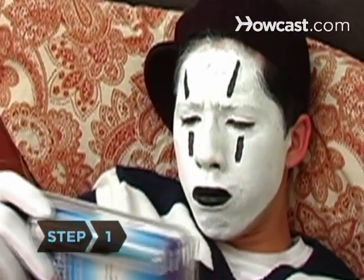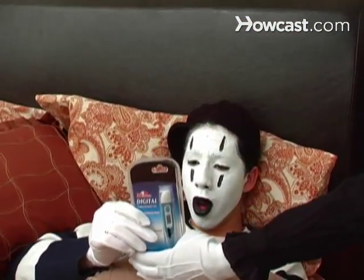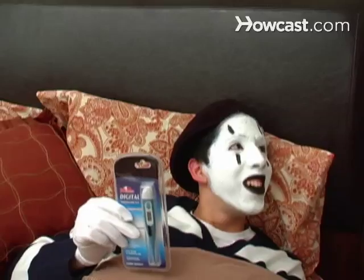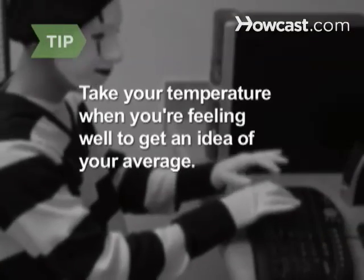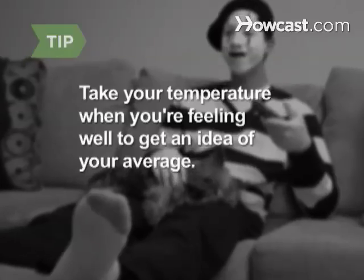Step 1. Choose an oral, arm, ear, pacifier, or rectal thermometer. Purchase a digital thermometer, as they provide the most precise reading. Take your temperature several times when you're feeling well to get an idea of your average body temperature.